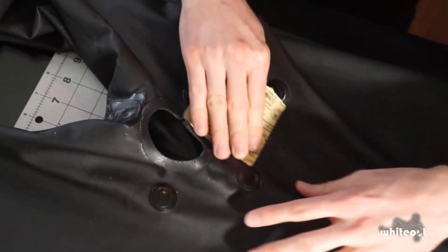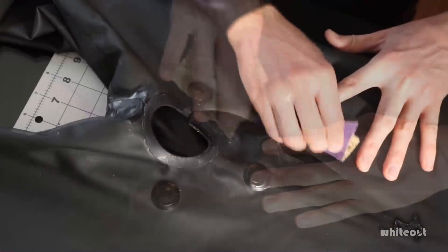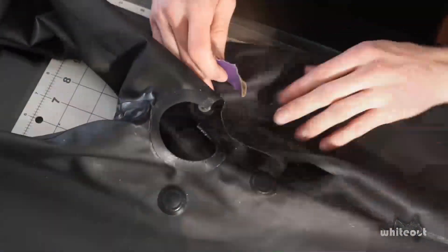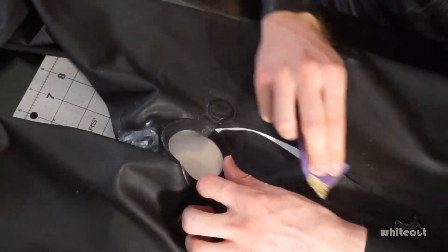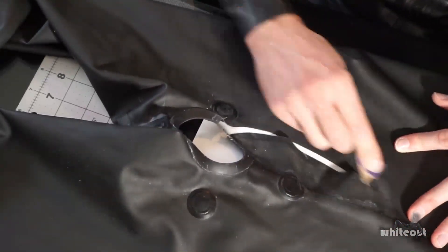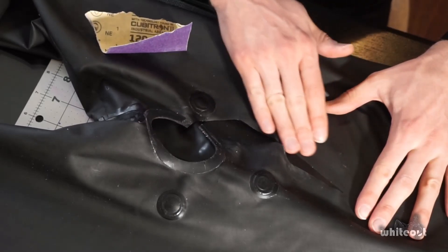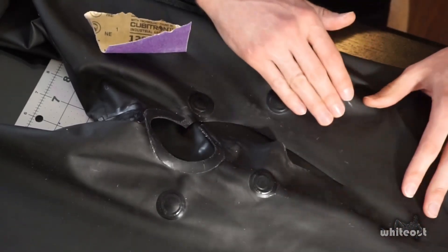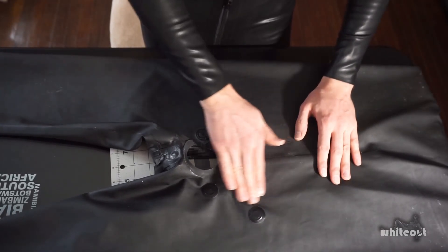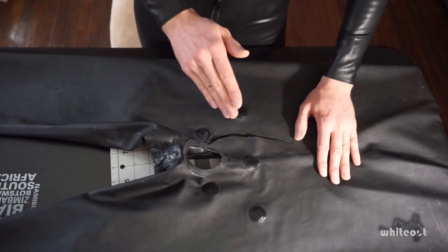Now it's time for the sandpaper. This is used to score the rubber and provide a textured surface for the glue to stick to when applying the patch. Make sure not to sand too deeply or the rubber can be weakened, which would lead to further ripping. The rubber should feel noticeably rougher to the touch compared to areas which haven't been sanded — it may even make a slightly different sound when rubbing your fingers across it. Have a listen. You should be able to hear a difference.